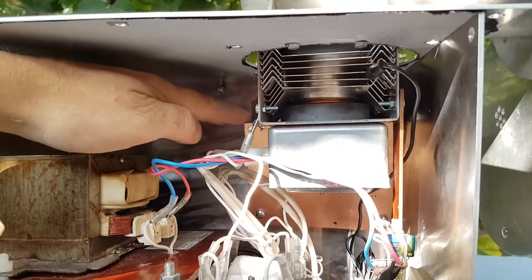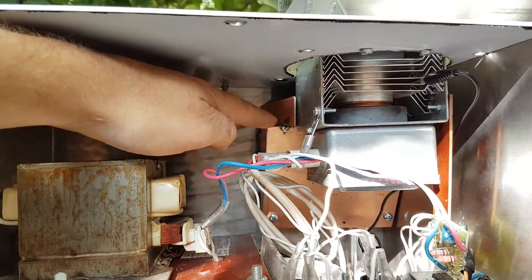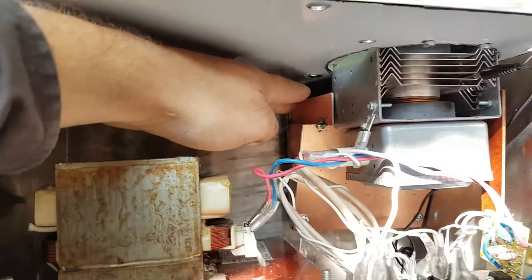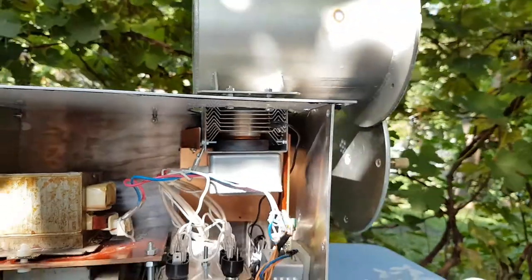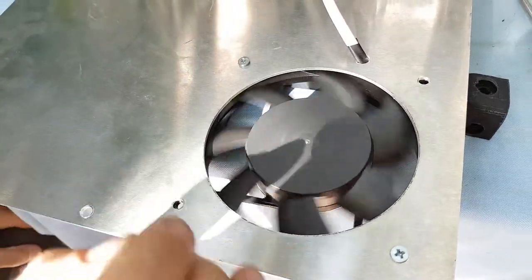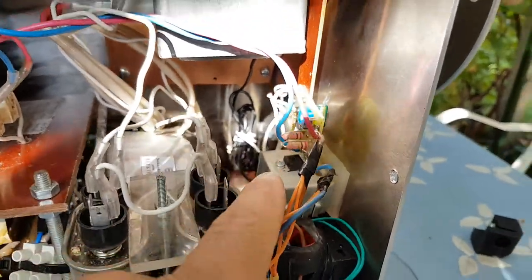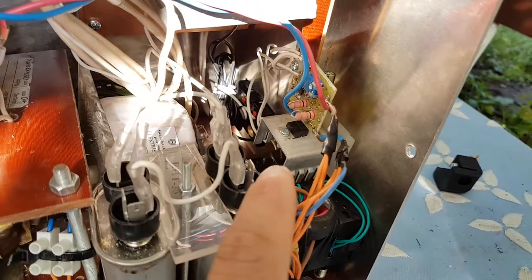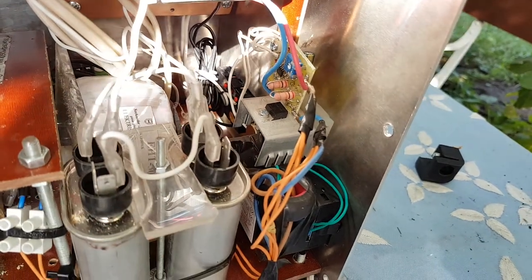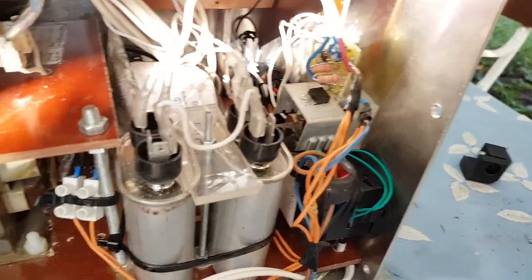It's very important to cool the magnetron properly. There's an air channel and quite a strong fan — two of them. One blows and one sucks out the hot air from the magnetron. And there's a precise SCR control, 16 amperes — a little bit overkill, but it's required for inductive loads.